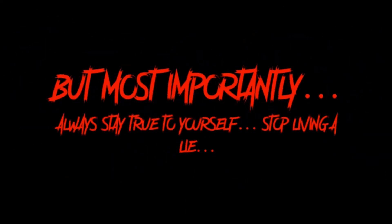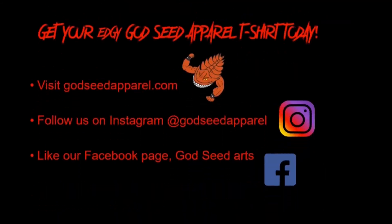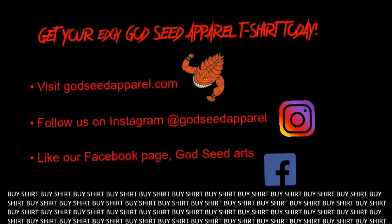Stand out from the masses! But most importantly, stay true to yourself. Buy an edgy Godseed Apparel t-shirt today.